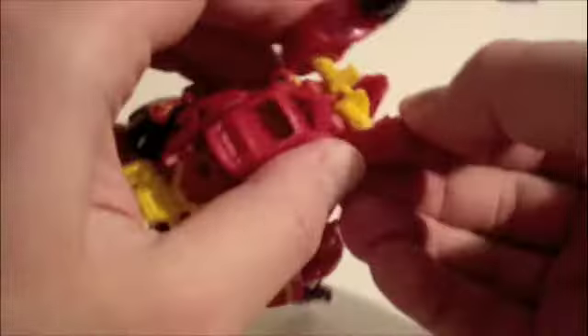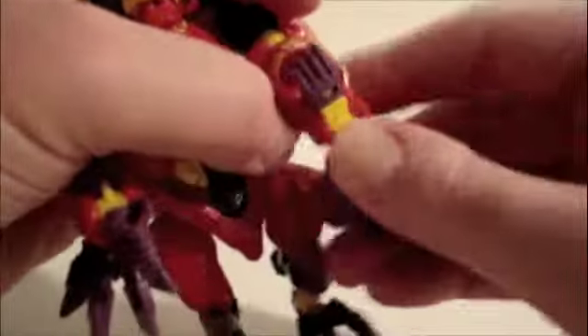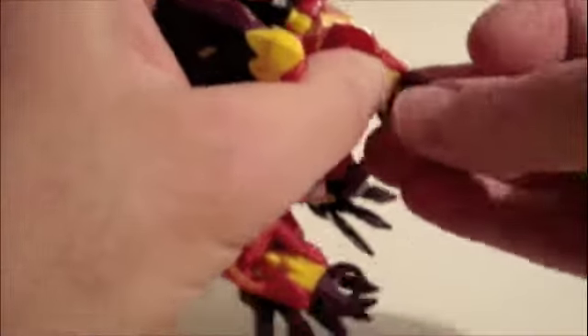Take the legs out. Bring this together. Take the forearms out and move this. This is the first time the hand came off. Bring this down, this down. It goes in there. Bring that up. This down — the head.